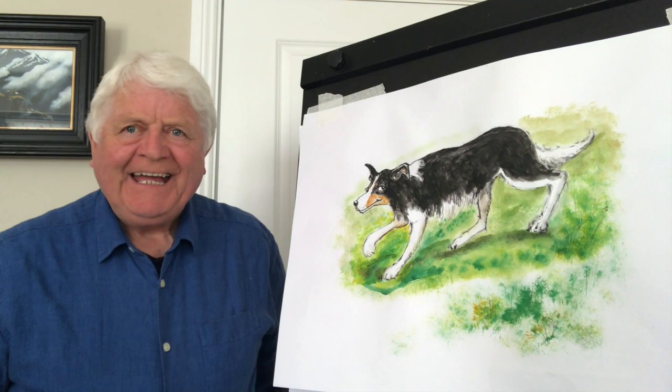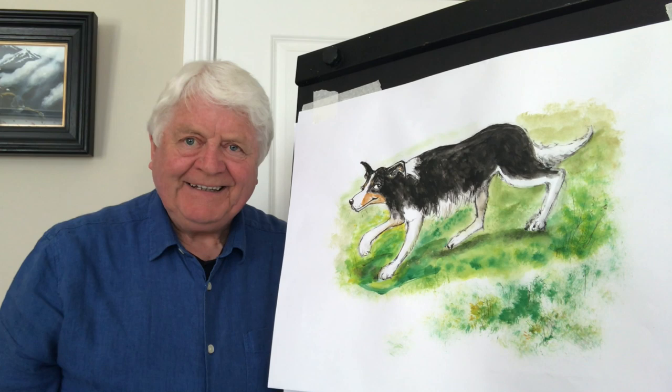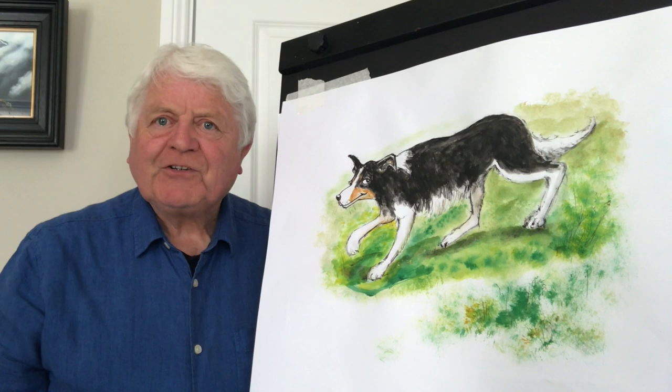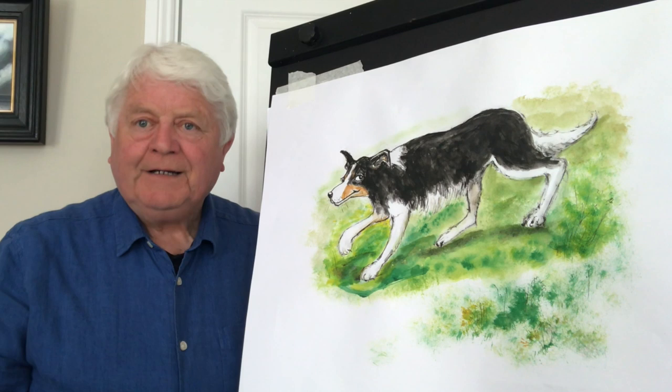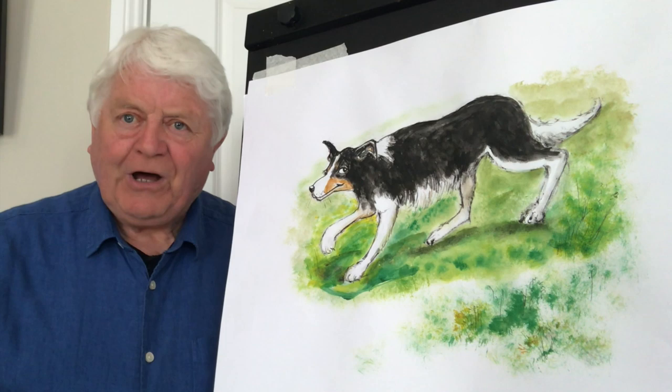Hello everybody, welcome to another Draw with Dawn. Today I'm going to draw a border collie. Dogs are known as man's best friend, and over 10,000 years ago some animals were domesticated — one of the very first was the dog, probably a young wolf. Today we have such a variety of dogs, and one of my favorites is a border collie.